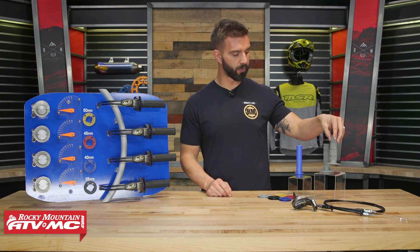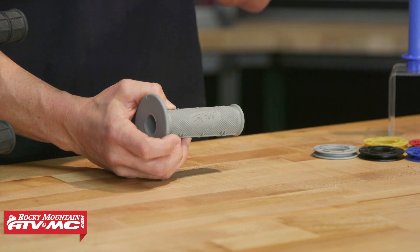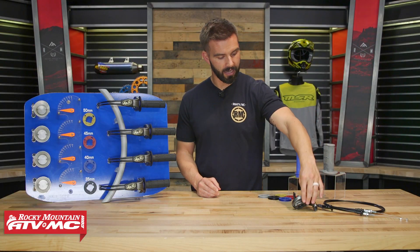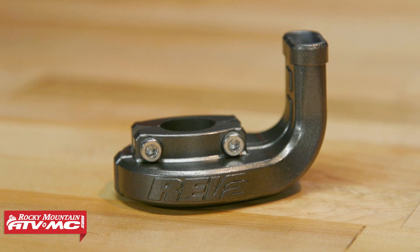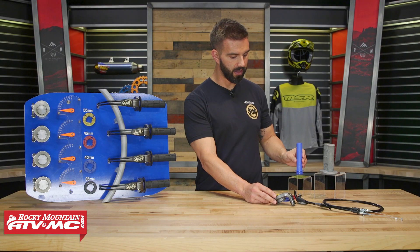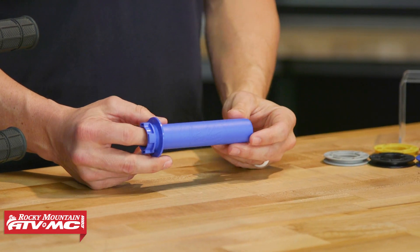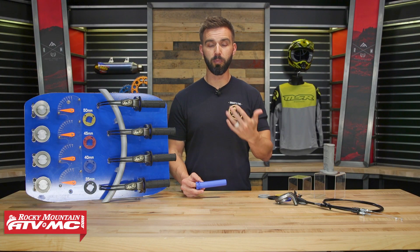First off, you're going to get a set of the Motion Pro Half Waffle Grips. As far as the compound on these, they're about a medium compound — not too soft, not too hard, so it's a good high quality grip. You're also going to have a nice high quality throttle cable included, as well as the housing. You're also going to have their Titan Throttle Tube. Don't just think this is another plastic throttle tube — this is actually a very hard, very durable plastic, so it's a lot stronger than OEM. They actually have a warranty on this, so if you do break it, they'll replace it for you. Super high quality throttle tube.